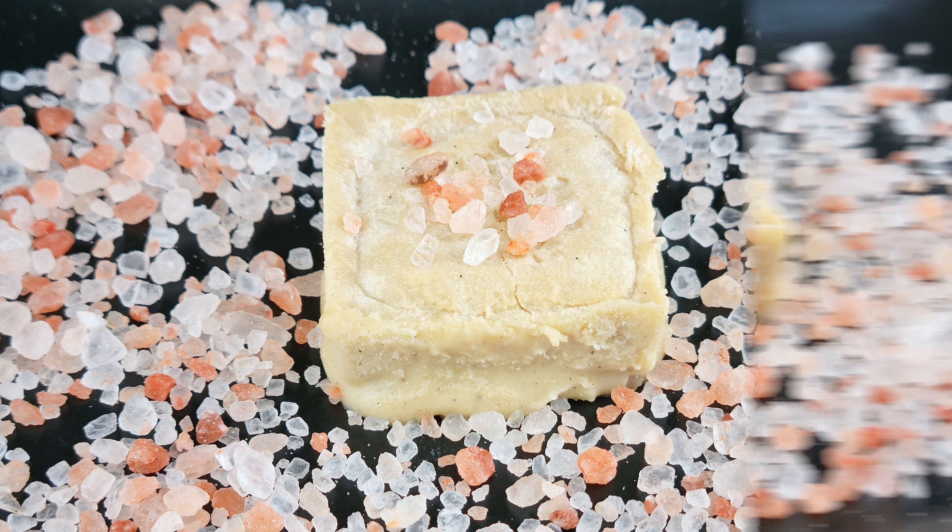You can store it in a sealed jar for a week in the fridge. To make salted caramel bars, quite simply pour into a silicone mould, add sprinkles of Himalayan salt and they should sink into the bar.